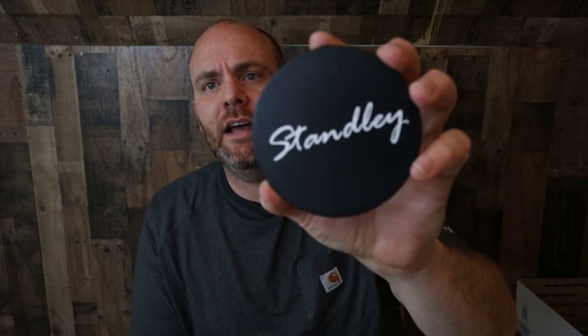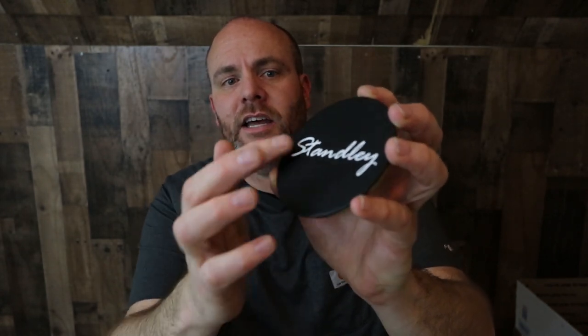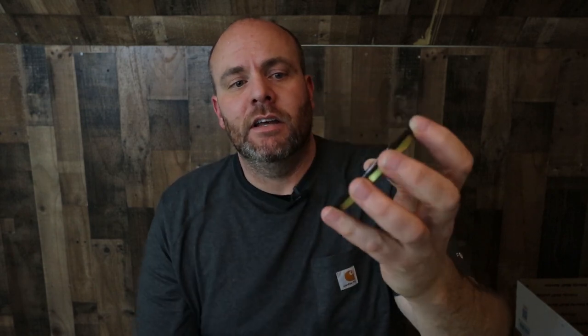If you've been on the Instagram page you've seen this right here. This is the top of the melt tin that I have. I think this one actually has a candle in it, but on the top of the lid I have the Stanley logo printed - and that is a vinyl sticker, a die-cut vinyl sticker. Only the word Stanley is printed. It's not a square label with Stanley in the middle of it; it is a completely cut-out sticker that you can apply to your candle jars and tins.